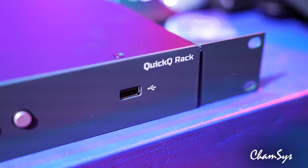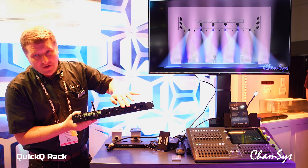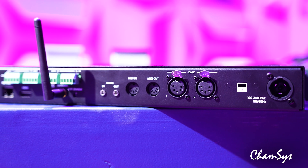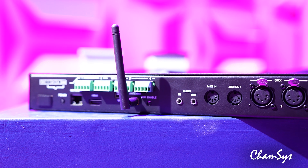On the back of it, it's a 4-universe rack — 4 universes, Artnet, Streaming ACN. You've got two direct DMX outputs, exactly the same as before, plus MIDI, audio, and four 10-scene ports for connecting our 10-scene button stations.